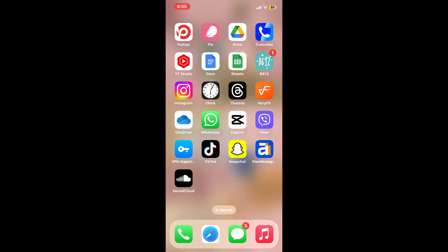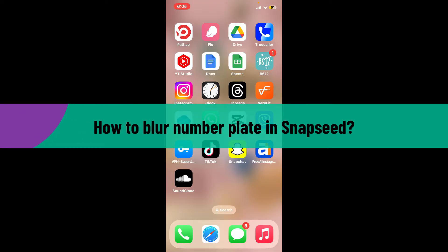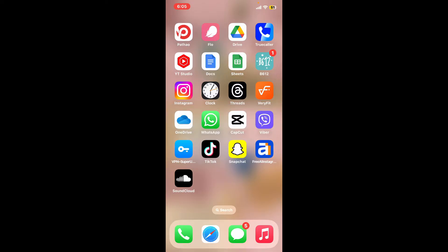Hi everyone, welcome back to another video from Editing Basics. In this video, we will be learning how to blur a number plate in Snapseed. To blur a number plate using Snapseed is a straightforward process. So let's go ahead and dive into the video.